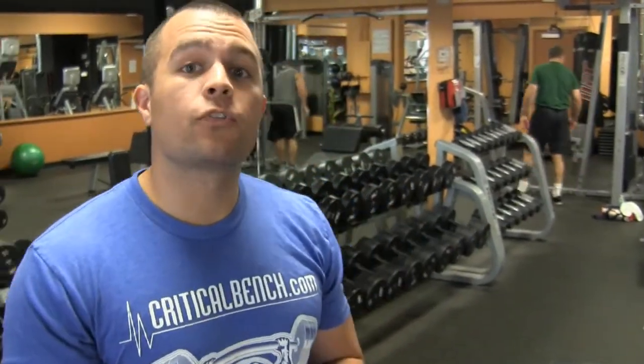What's going on everybody? Anthony Alione from Team Critical Bench, and today we are about to film a great how-to workout video. I'm going to show you how to do a tricep kickback.